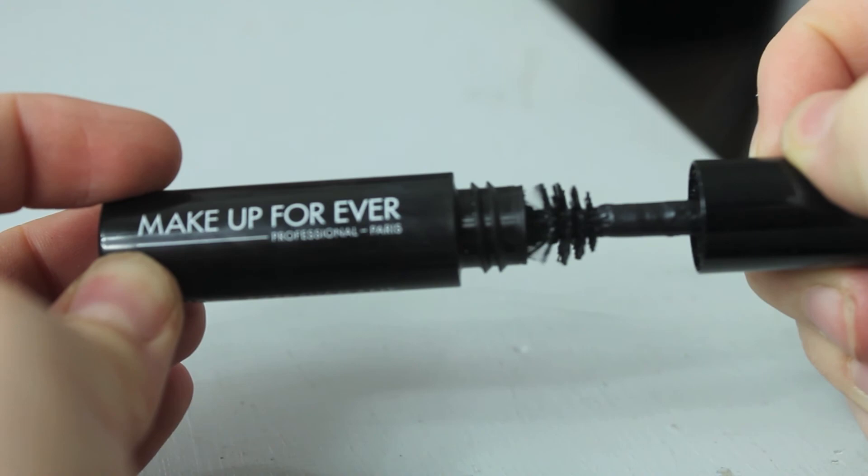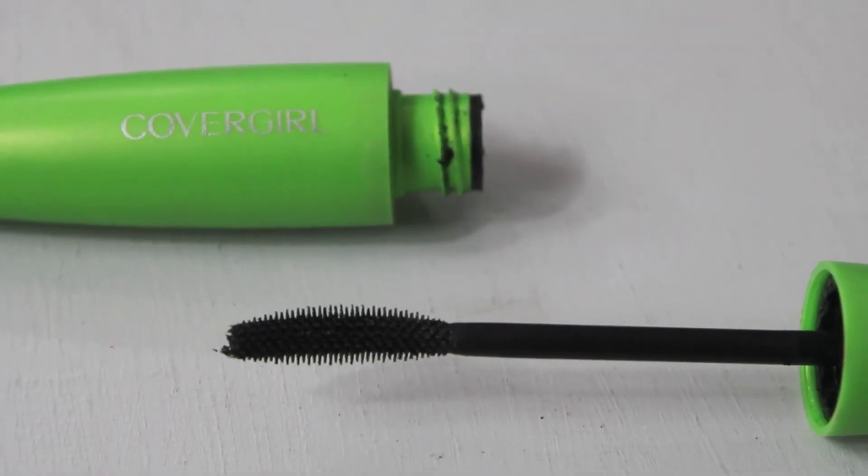For mascara today I was trying out the Makeup Forever mascara — it's a little sample size and I actually really liked it. It seemed to be pretty lengthening and not too clumpy, which is what I look for. Then I always go in with a second mascara to comb out and separate my lashes — I really don't like clumpy lashes.